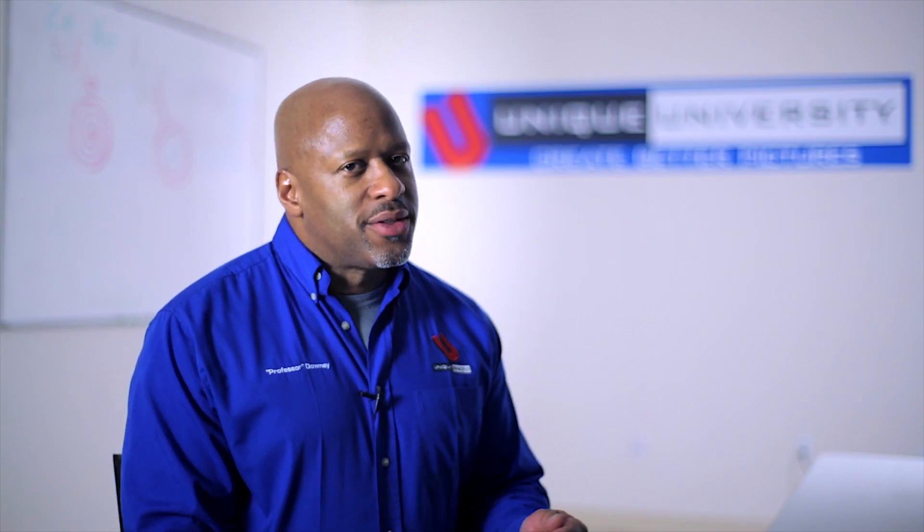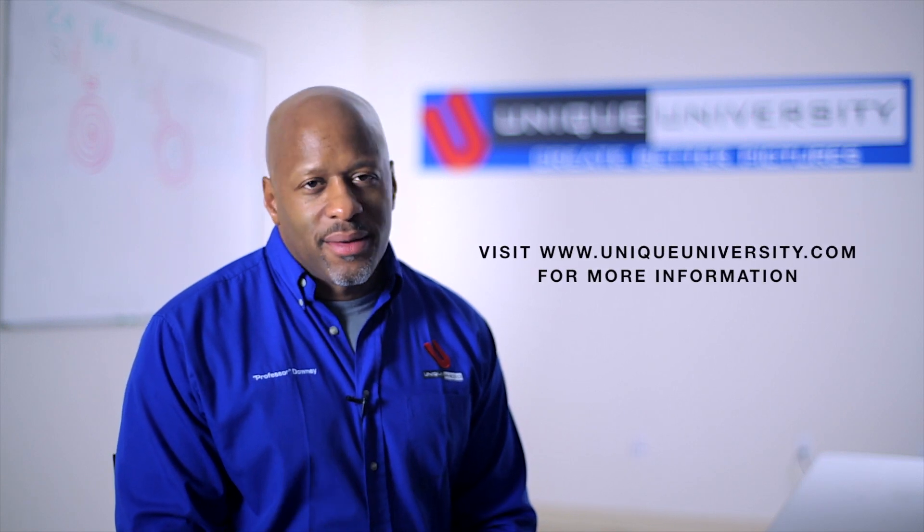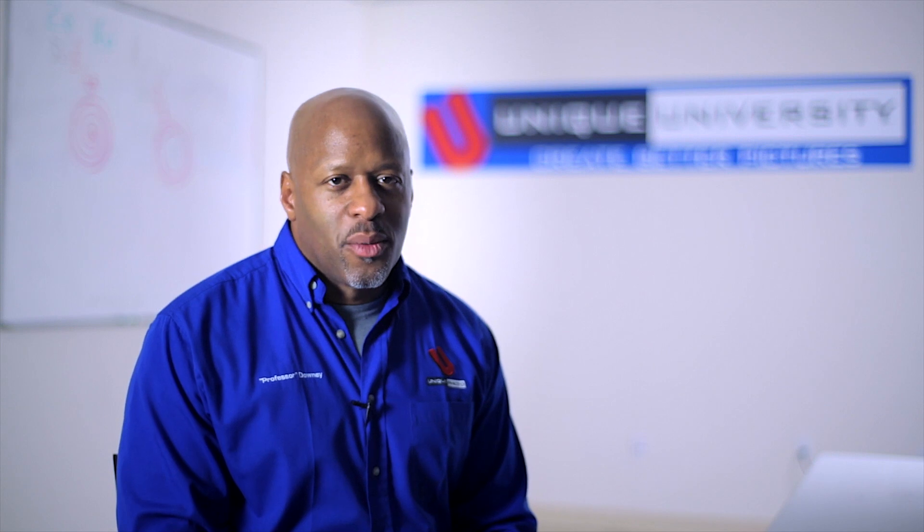So if you want to learn how to get spot-on accurate exposures, this is the class for you. Go to UniqueUniversity.com, check out the schedule and register yourself in that class. I promise it will be well worth it.